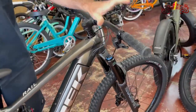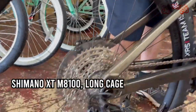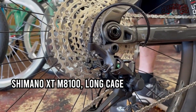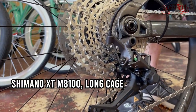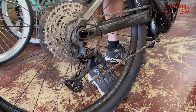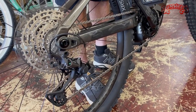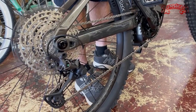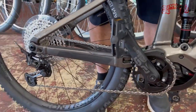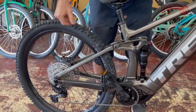Drivetrain. They use a combination of an SLX shifter and an XT rear derailleur — a 1x12 system. Shimano — what can I say? Tried and true. These guys know how to make drivetrains. They were a little lacking for years; SRAM was beating them with their 12-speed systems while Shimano was more 10 and 11. But their new 12-speed system with XT is hard to beat — reliable and easy to adjust.